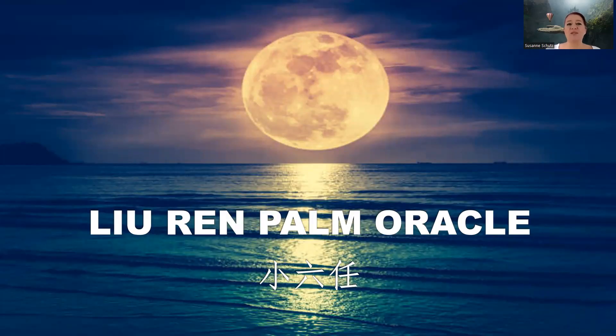Hi everyone. My name is Suzanne and I'm a Chinese metaphysics master in Hong Kong. Today I'm going to show you how the Liu Ren palm oracle works. For those of you who don't know it by name, you may have watched an old Chinese movie where a feng shui master does these things with their fingers, counting something, then giving an answer to a question. This is what we call the Liu Ren palm oracle or the Xiao Liu Ren. It looks very mysterious, but it's actually super simple, and I'm going to show you how you can do this yourself.